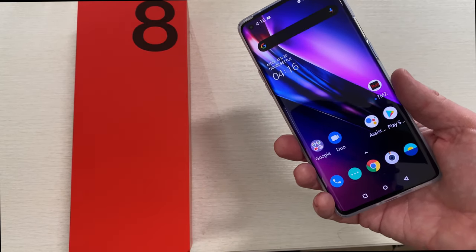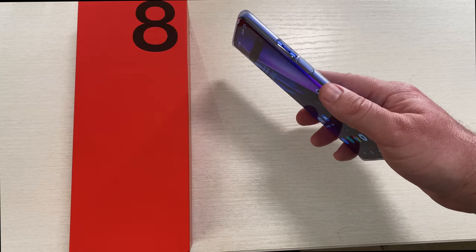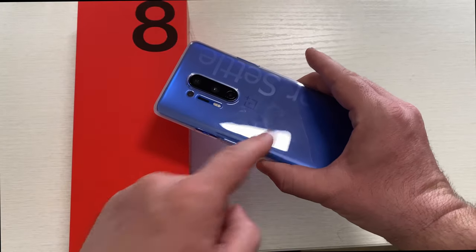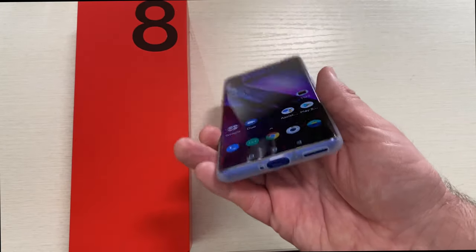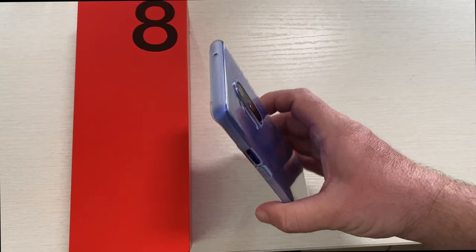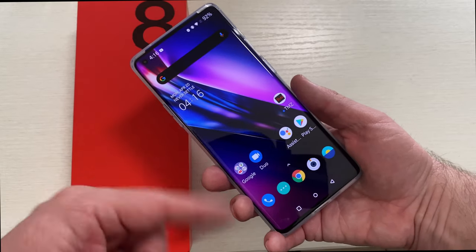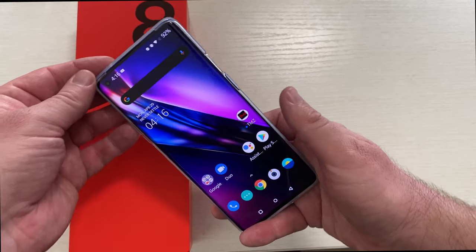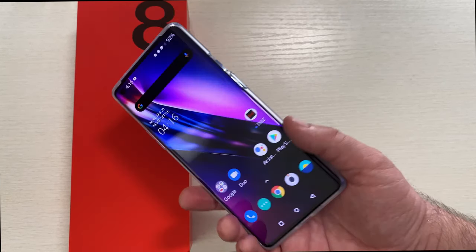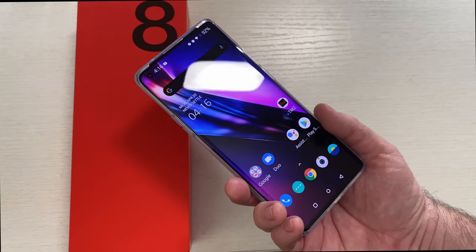It has anything and everything you could probably ever want in a smartphone. It's got IP68 dust and water resistance, wireless charging, reverse wireless charging. It doesn't have a headphone jack, but I don't think they've had one for a while. It's a great phone. It's 120 hertz, 2K Plus display. It's awesome — a really, really nice phone. If you want to pick up this phone, it's linked down below. Thanks for watching, see you down the road. Peace.